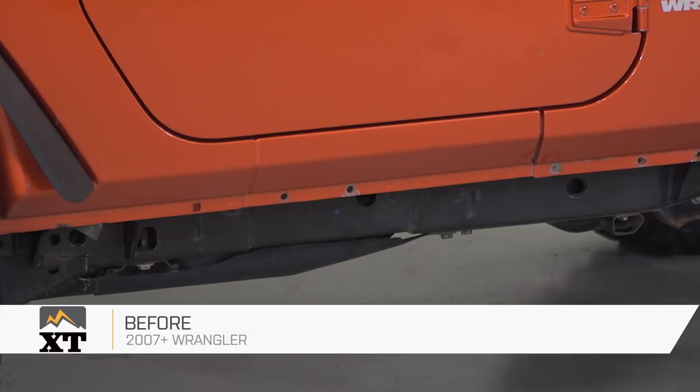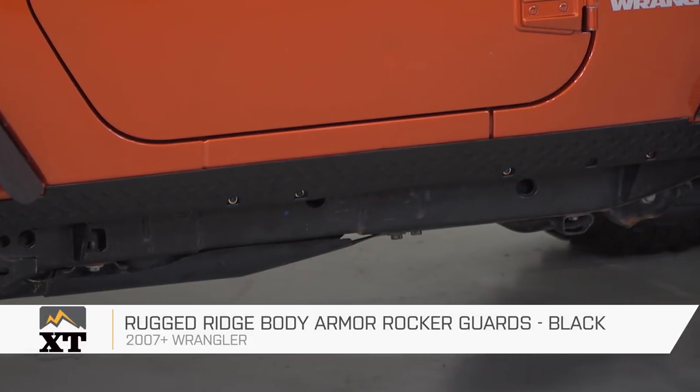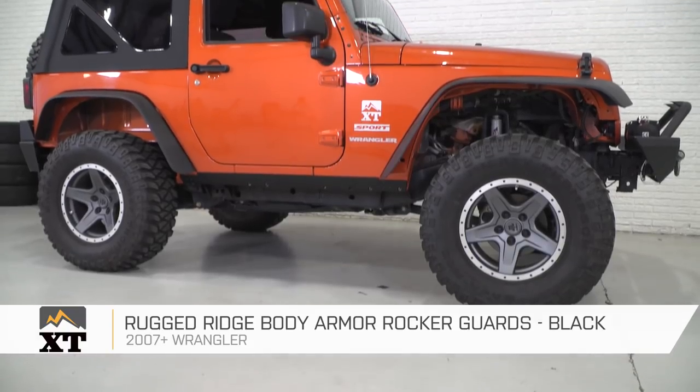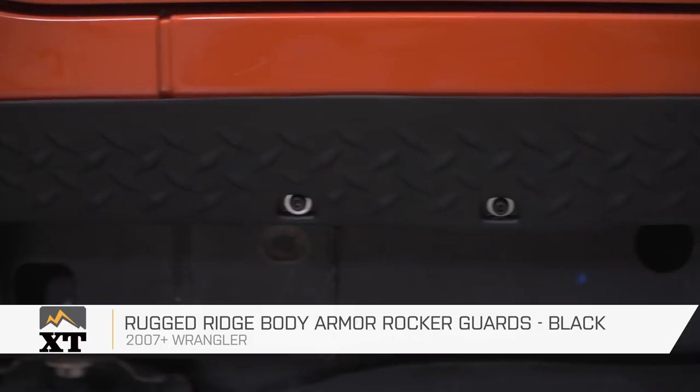This Rugged Ridge Body Armor Rocker Side Panel Kit is for those of you that have a two-door 2007 and up JK and are looking for a piece to add some protection to that rocker area, as well as to make it look a little bit more finished off.